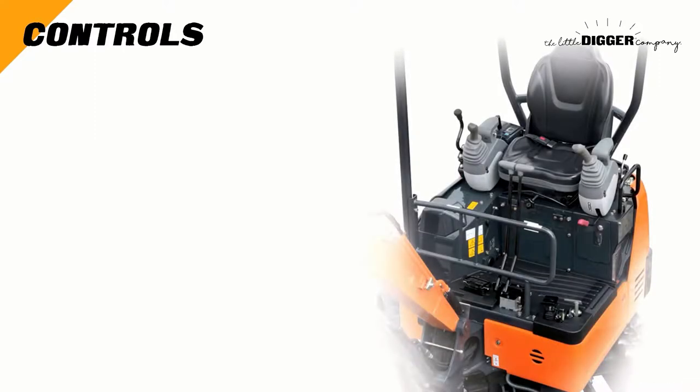Before we start the engine, look around the cabin and the controls and familiarise yourself with what each does.